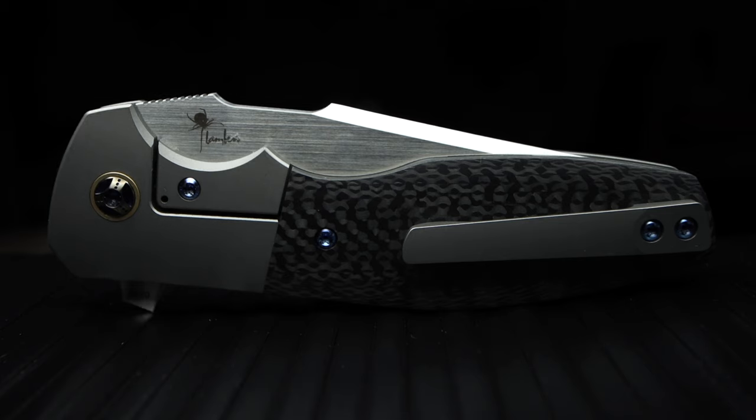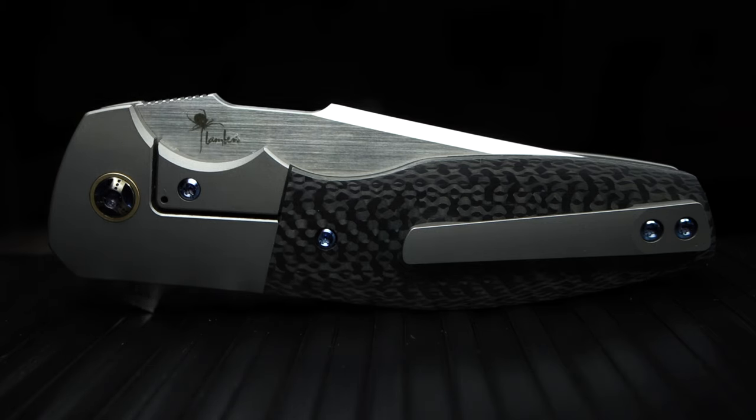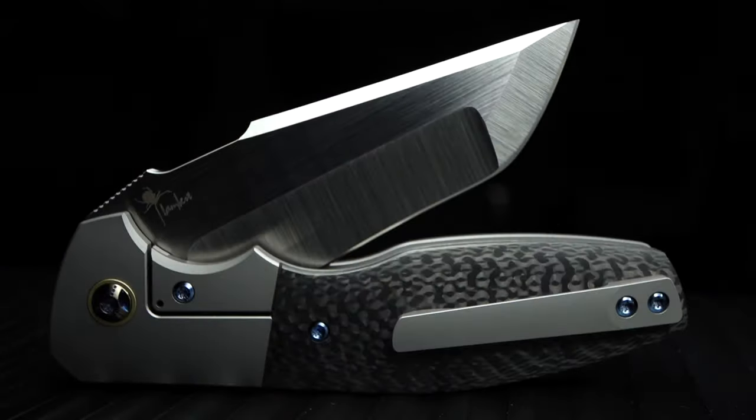The pocket clip is sturdy, yet forgiving if snagged on something. But I have no need to worry, seeing as how I will never be wearing this around by a clip in pocket. But for the viewer's sake, it's fitting. No hot spots when I squeeze the handle hard, and I can't feel or even notice it in my normal grip — so that's always great.